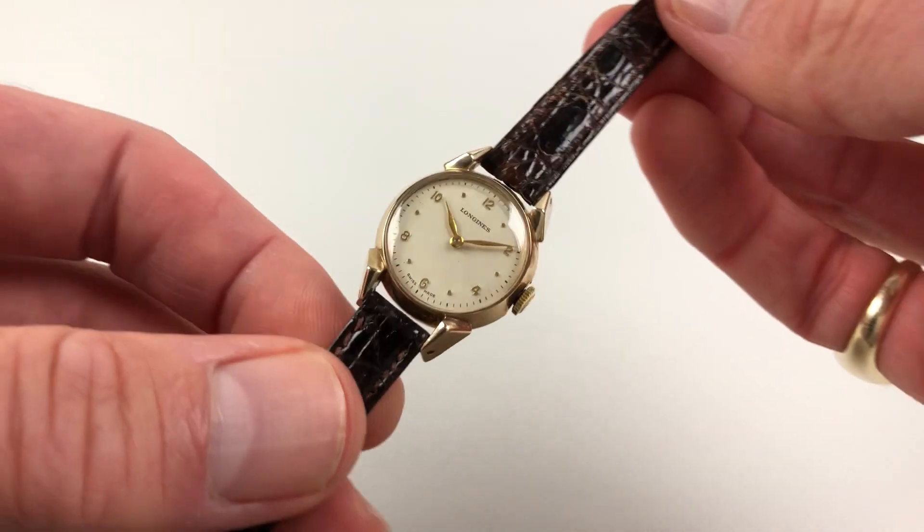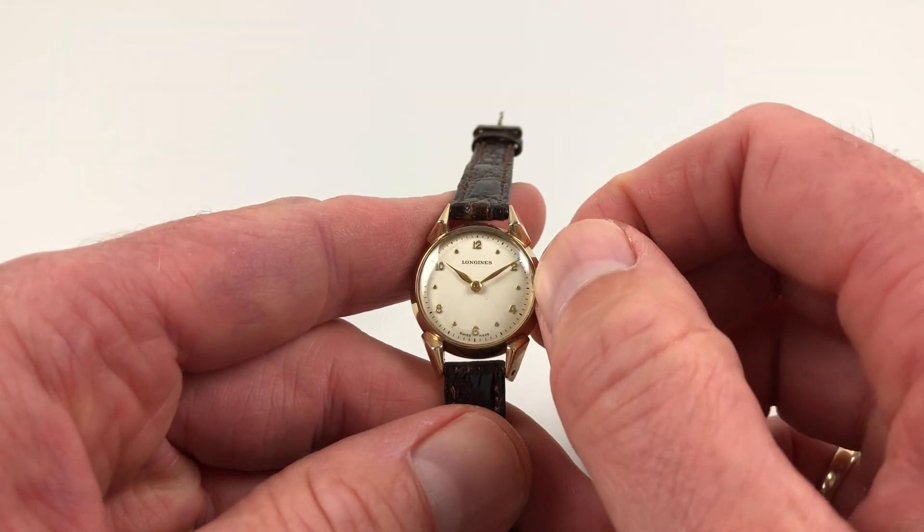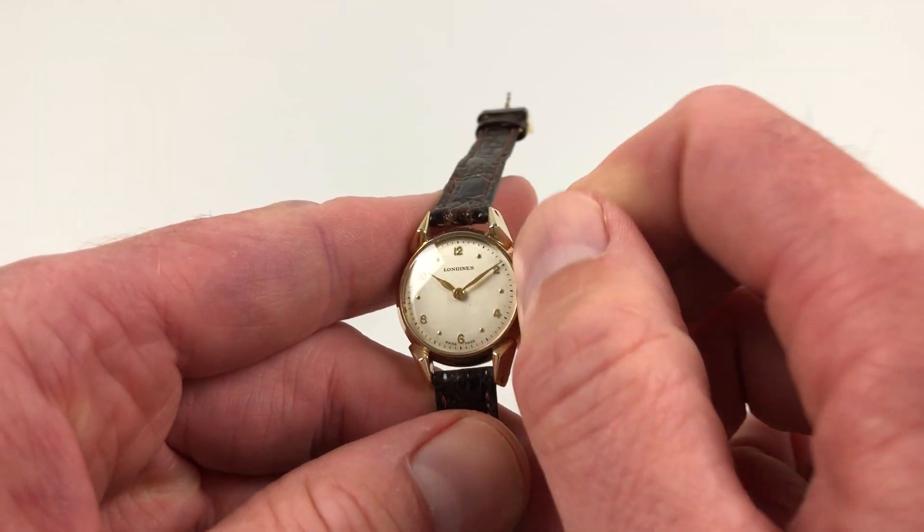It's manually wound, so it requires winding when being used. In order to achieve this, you just turn the crown away from the wearer until the spring is full.